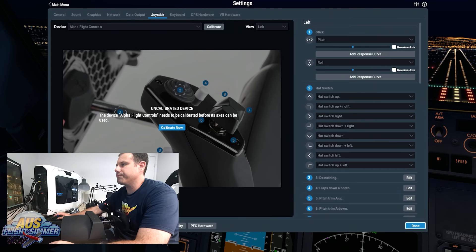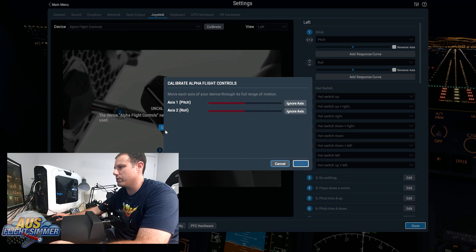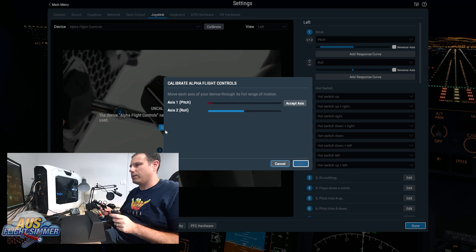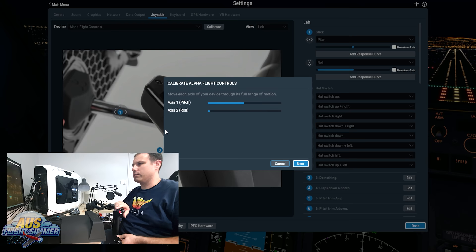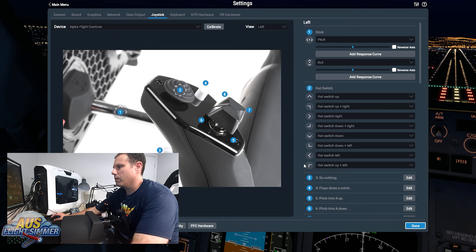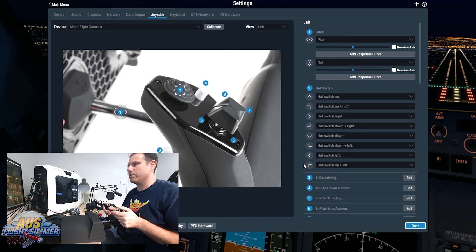So we've got X-Plane up on this screen now. The first thing it's going to ask is to calibrate it, but it's picked up the device pretty much straight away — it's called Alpha Flight Controls. It's asked to calibrate now and looks like it's picked up all the switches. So we'll just do a calibration: do roll to the left, to the right, and push, pull. That's all calibrated, looks all good. Done.